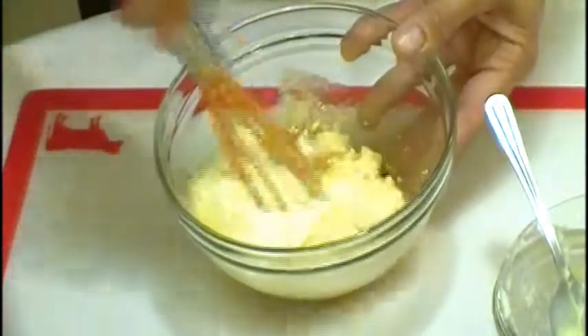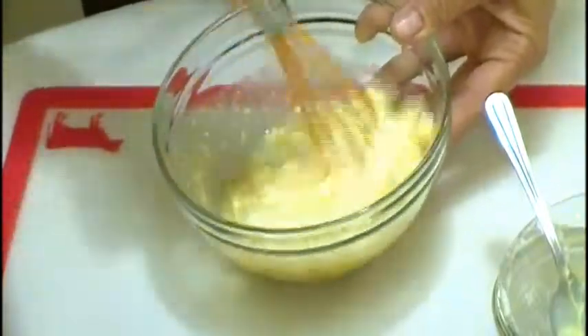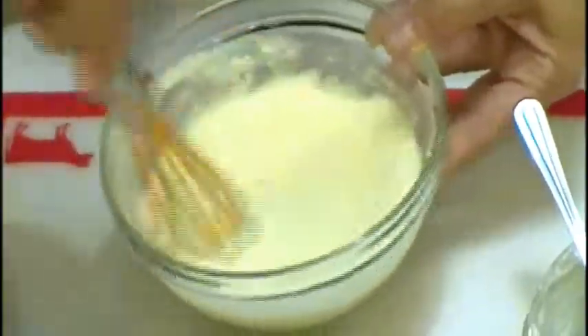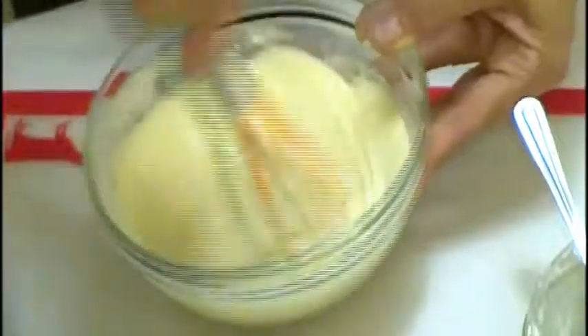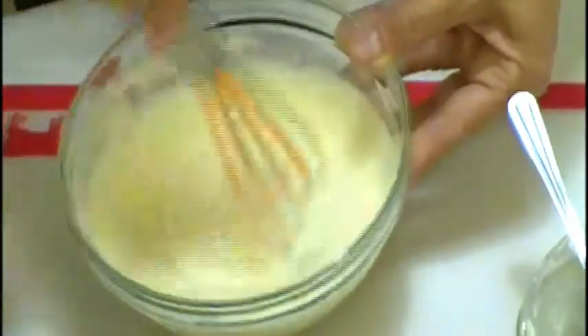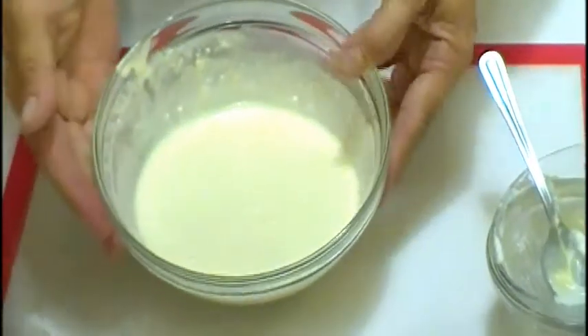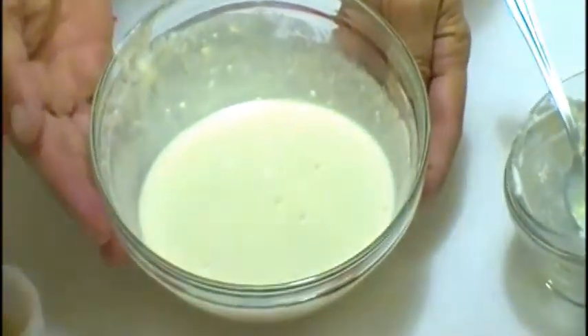Now we whisk together all the ingredients. And voila! Your fat-free, high-protein, creamy maple yogurt dressing is ready for your salad.